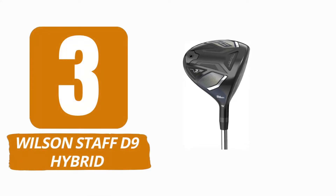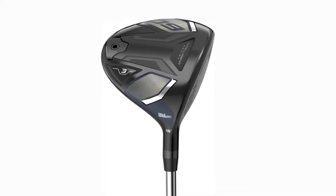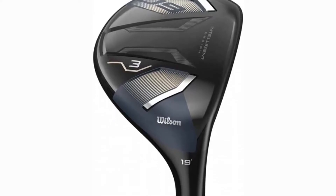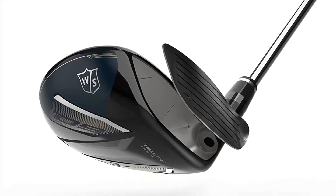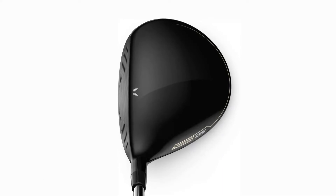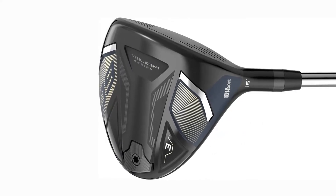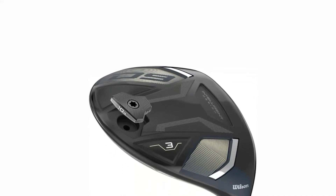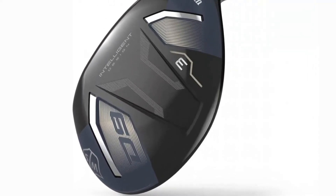Number 3: Wilson Staff D9 Hybrid. Wilson has been producing golf clubs for a variety of players for many years, and its most recent line of clubs includes one of the best hybrid golf clubs for seniors on the market today. Wilson's D-Series clubs are renowned for combining forgiveness and distance for golfers with a higher handicap and older golfers. The D signifies distance, and the super light design will be a huge benefit for senior golfers who require a little extra assistance in generating club head speed and, hence, distance. The face is milled from the same premium Carpenter Custom 455 steel that Titleist uses in its hybrids, and it is thin for best feel and distance. It is also available in a number of lofts, making it ideal for a senior golfer wishing to add three or four hybrids to his bag.